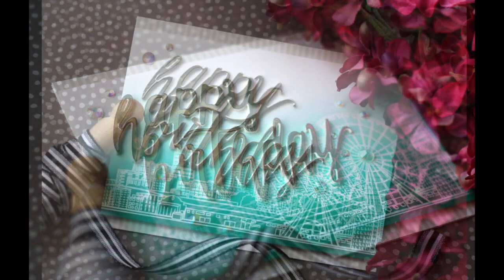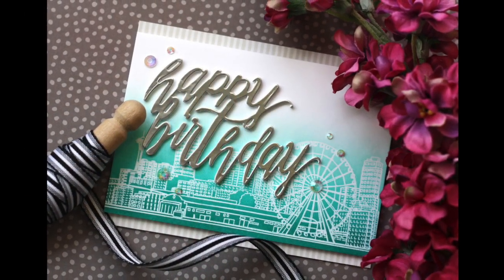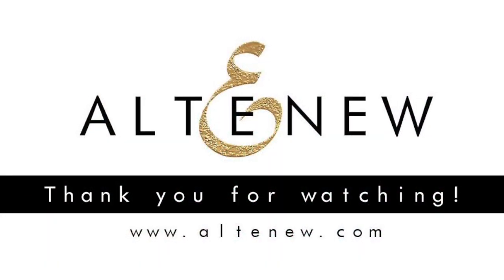Thank you so much for joining me. I hope you enjoyed the video. Have a wonderful day, and I will see you next time.